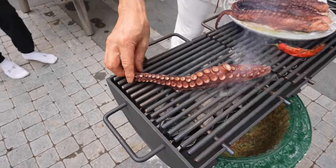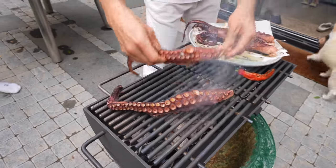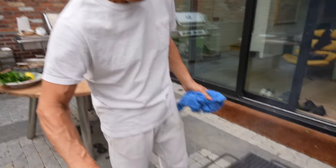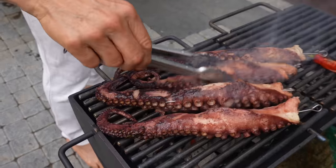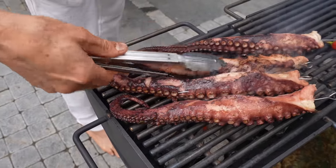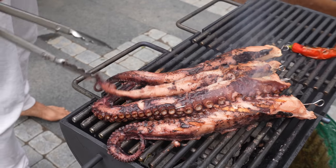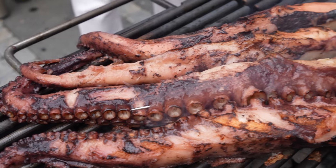Grilling is about checking, testing, watching, smelling it, and also tasting it. Because this has already been cooked, what you need is the char that you're looking for. See this color of the char? The charcoal gives a very nice smoky flavor — smokiness. But at the same time it dries out the body, so when you eat octopus you have that crispiness from the outside and very tender inside. That's what you're looking for.